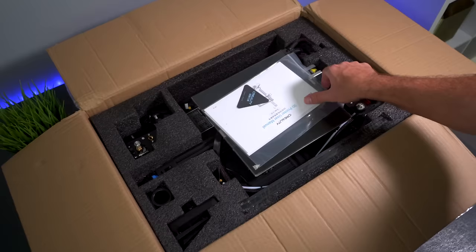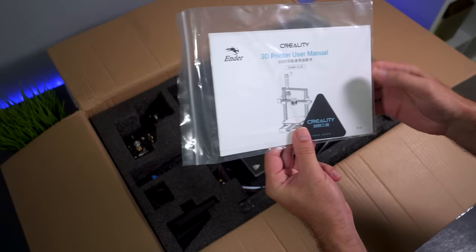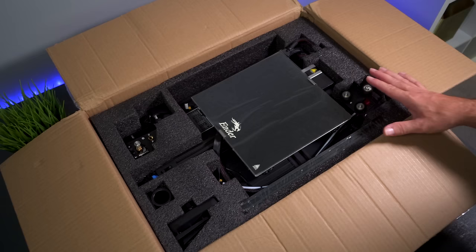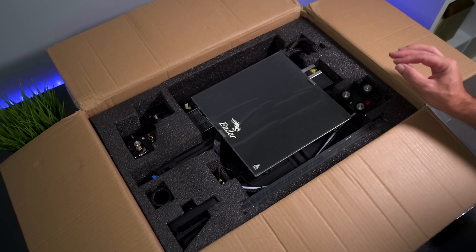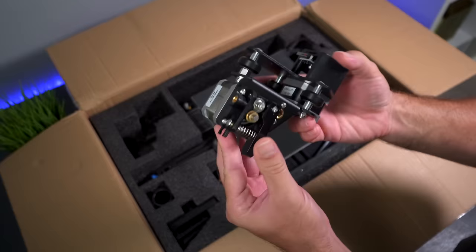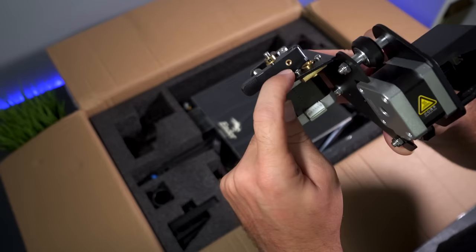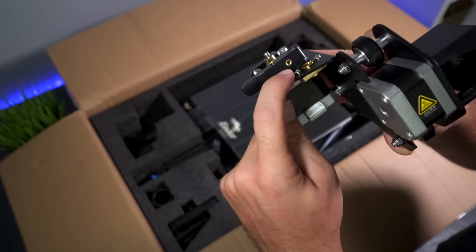Right on the top we have the manual in a little plastic bag. Here we can see all of the pieces. If you had the original Ender 3, you know it is a kit and you have to put it together - this one is no exception. Here we have the Z-axis and extruder assembly, and it's all pre-mounted on the frame, which looks quite refined. They have a brass feeder in the extruder so it doesn't eat up the plastic - that's a really nice touch.